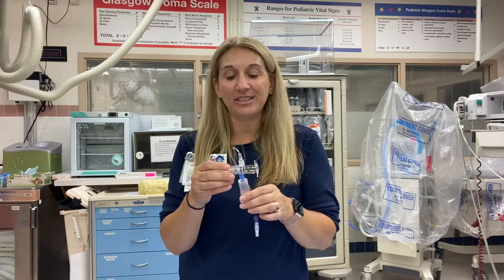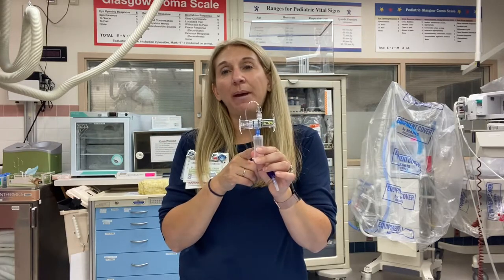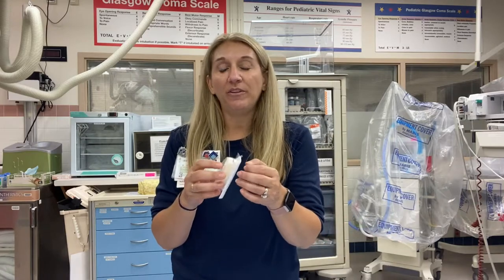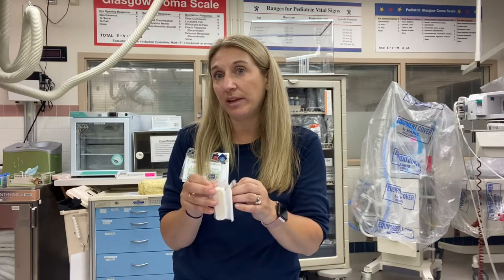We collect the diversion, click it one more time, and that creates a sterile path into our blood cultures. First things first — we want to do a really good job of cleaning the patient's arm. We put the tourniquet on, figure out where we can get a good culture, and we're probably going to start an IV. We use chlorhexidine, and it has to do a one-minute clean and dry.